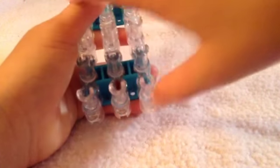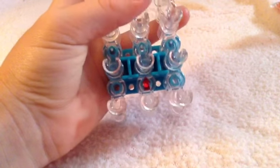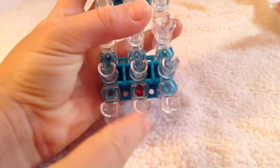First, you are going to move your rainbow loom evenly. It's going to be even, and make sure the arrow is pointing forwards.